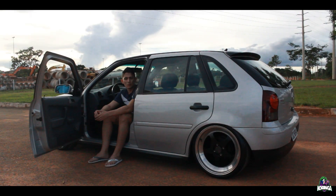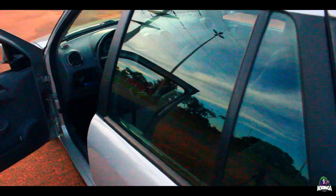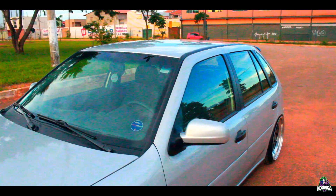The year is 2006, it is a Gol 1.6 AP. The painting is original — this color, silver, is a little different because the 1.6 is silver, then the glass is red, and the original one that comes on the 1.6 also comes a little red.